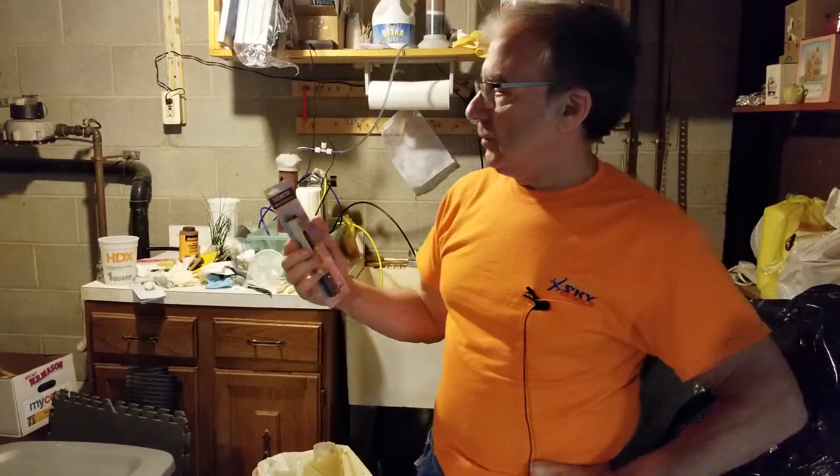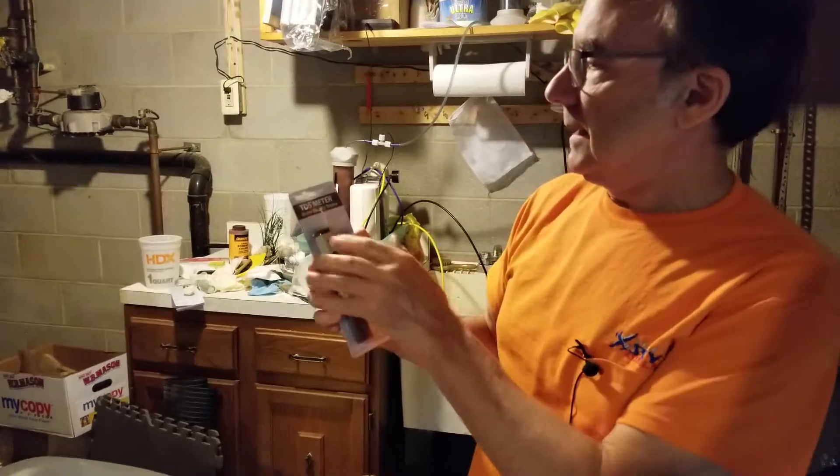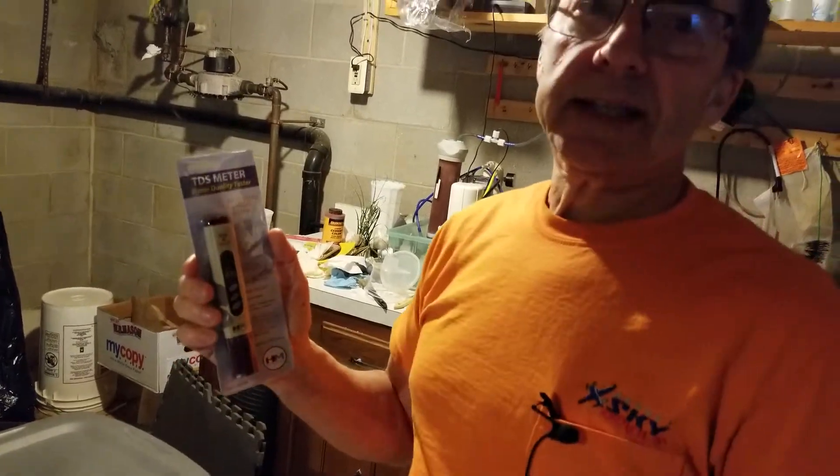Today we're doing a review of the HM Digital TDS Meter, model number TDS-4TM.